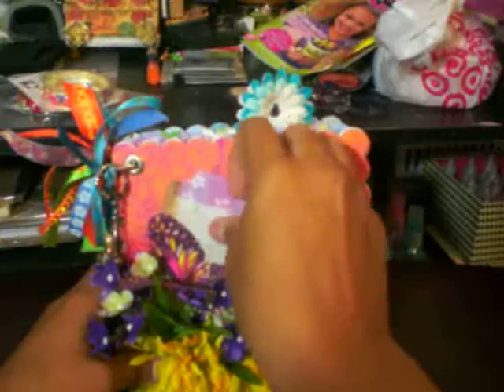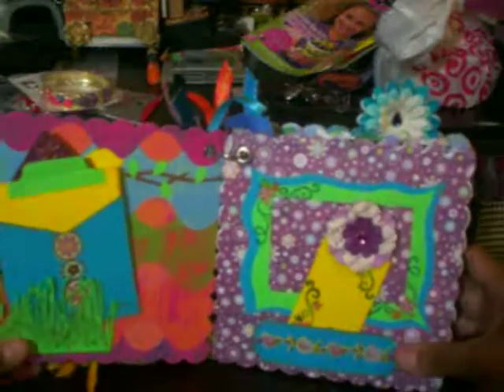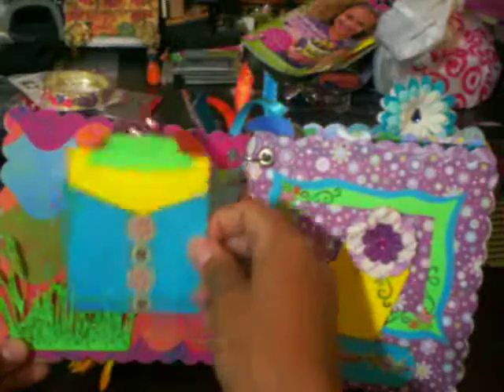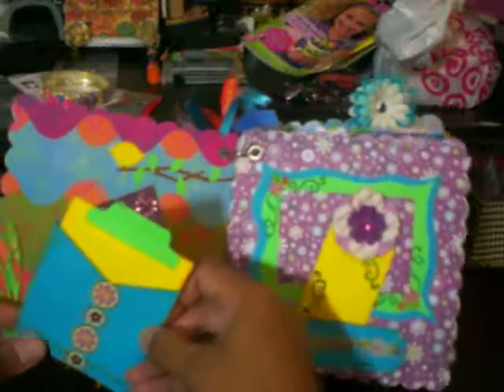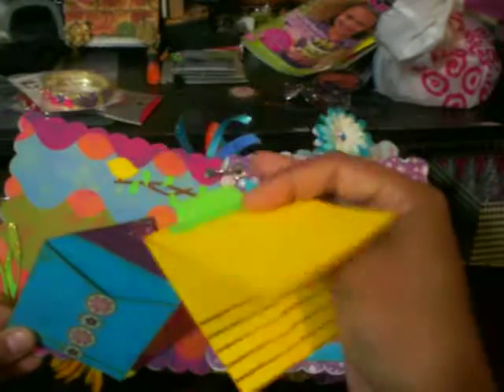So there's two of them so she can do some journaling. And here on this first page, I have some little grass with glitter glue, a little bird that I cut out from the Cricut. And here is a little envelope with the pullout tag and she can do journaling and picture.